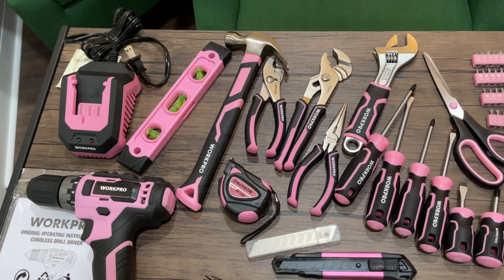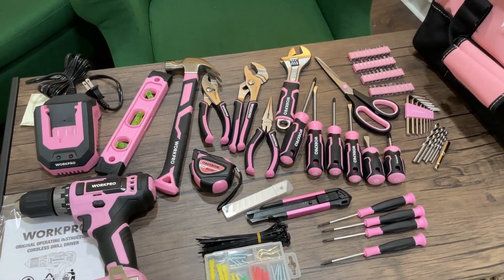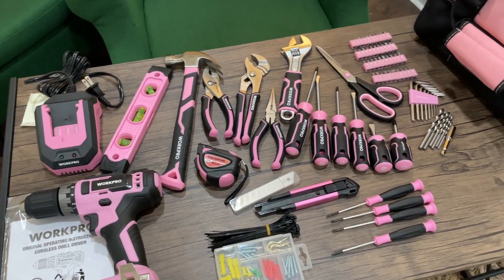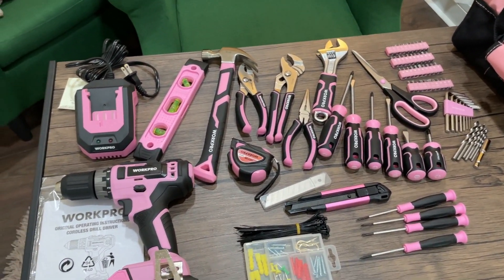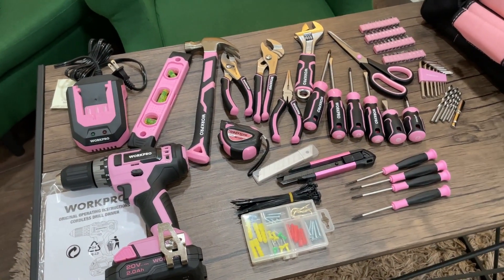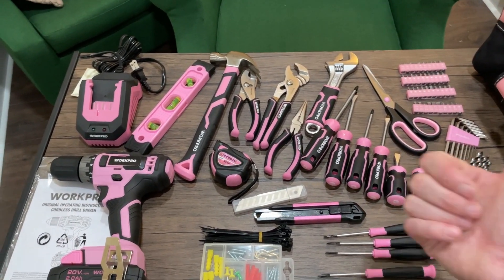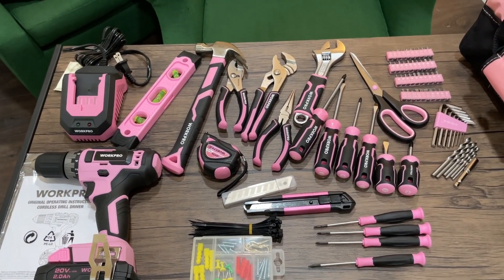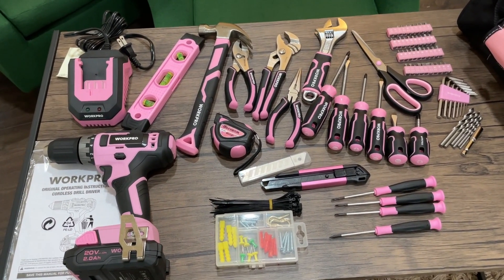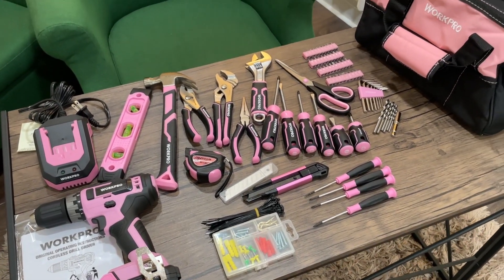So there are a lot of different things here and it's a pretty cool kit. If you don't want the pink version, they do come in other colors as well, so you don't have to worry about that. But overall, it seems like a pretty good kit — it has a lot of tools that most any homeowner would need, and so we recommend it. I hope that you found this video helpful today. Thanks so much for watching.